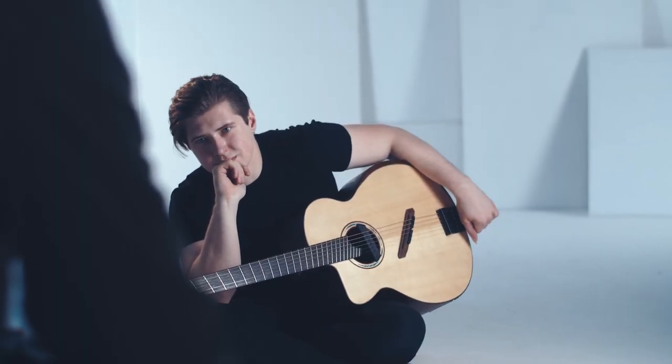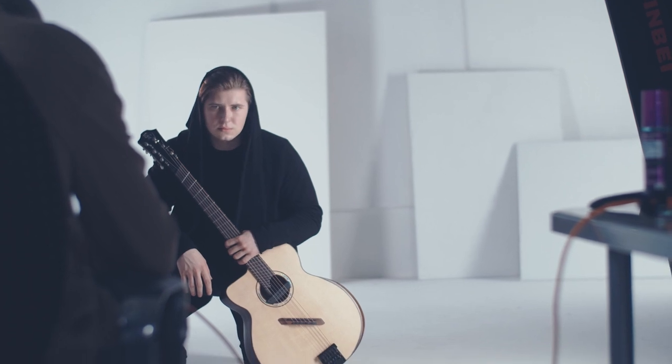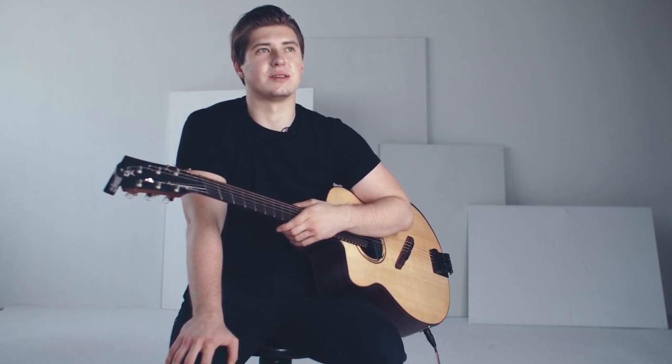I'm recording two albums alongside my friends from my hometown Krasnodar, so it's going to be something that's still my music, still fingerstyle, but other musicians really made it way more interesting and inspiring to me, so I really can't wait to share.